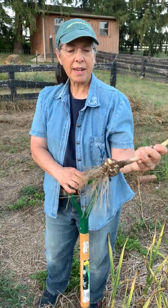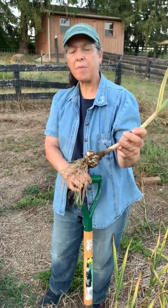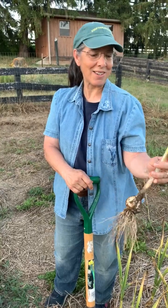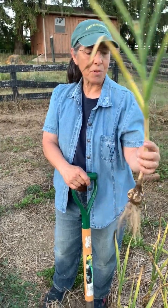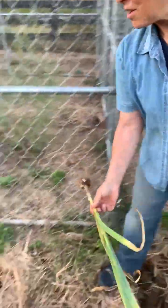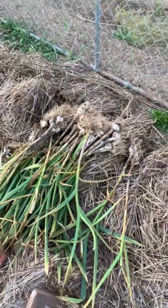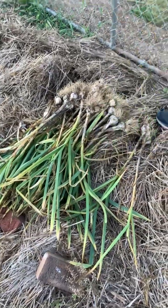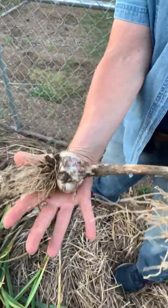I planted it last October, the middle or end of October. I was pretty late doing things last year. And it's beautiful, absolutely beautiful. If you look over here, here are the ones that I've already dug. Some of them are huge, absolutely huge.